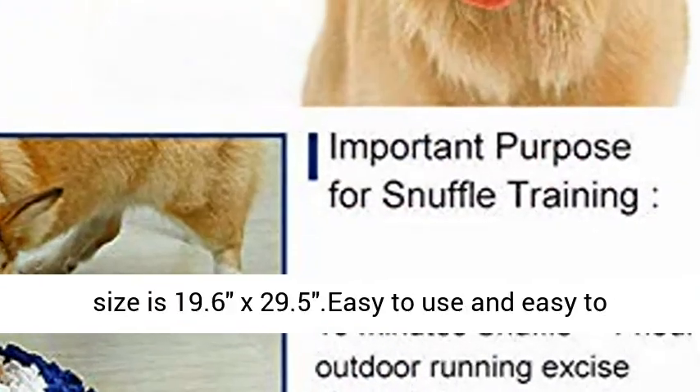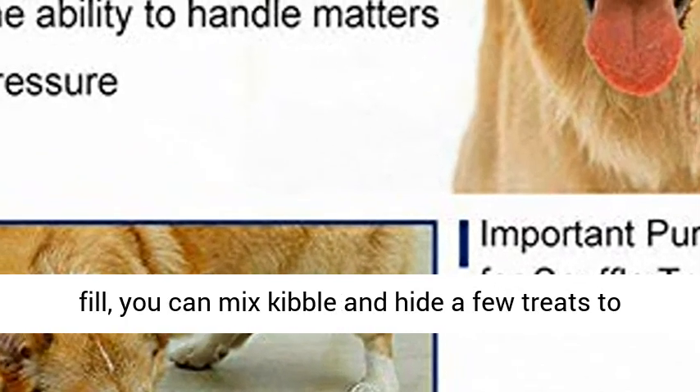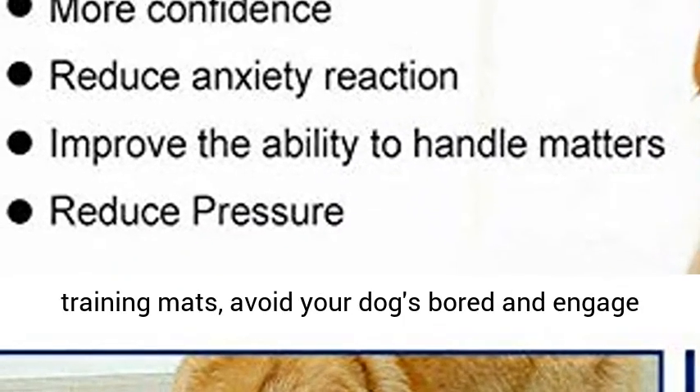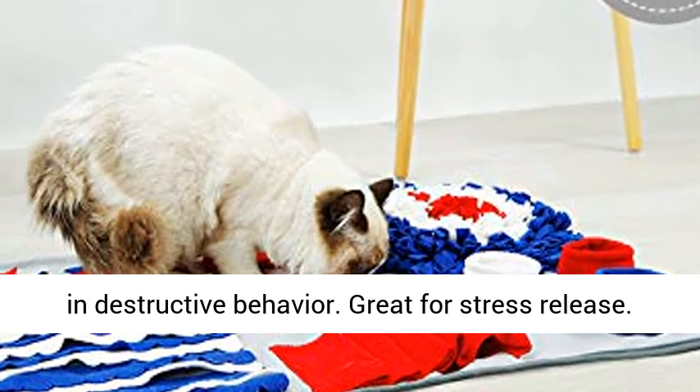The Feeding Mat size is 19.6 x 29.5 inches. Easy to use and easy to fill — you can mix kibble and hide a few treats to spark your dog's interest. Challenge your dog through training mats to avoid boredom and destructive behavior. Great for stress release.